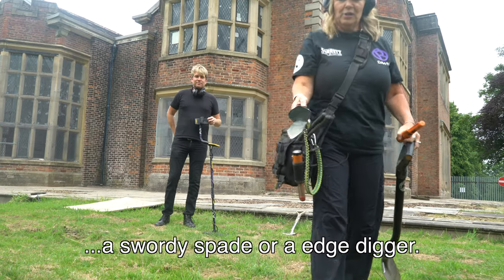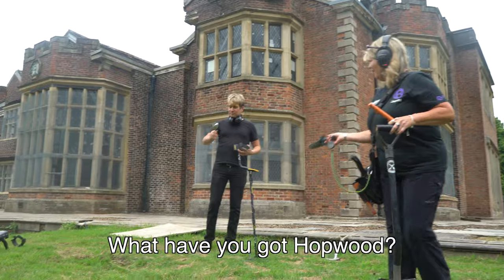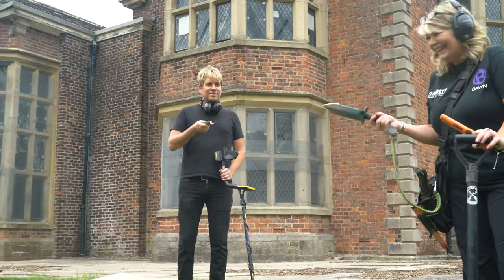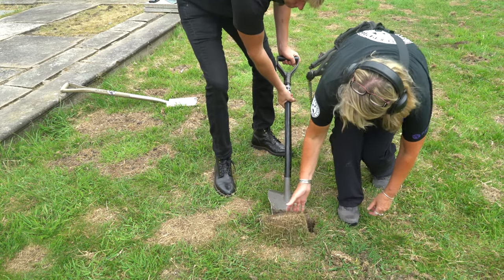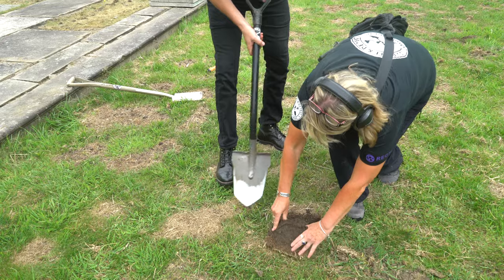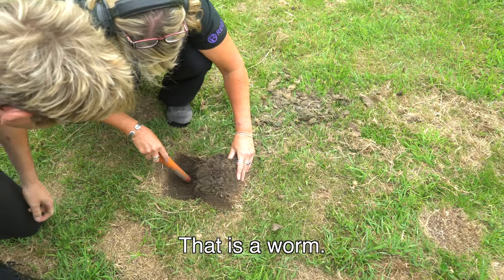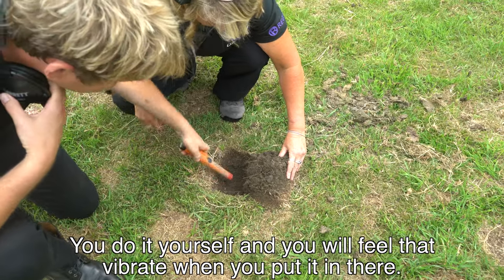A proper metal detectorist - what we call a swordy spade or edge digger. What have you got, Hopwood? He's got a spoon! You said bring something to dig - there you go! Do that... what is that? That's a worm - I thought that was a piece of a coin!